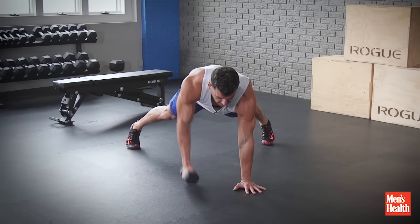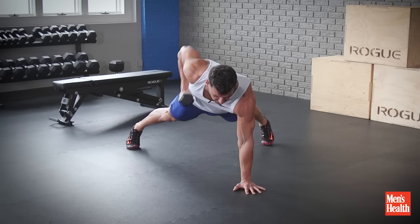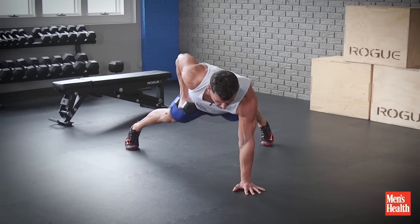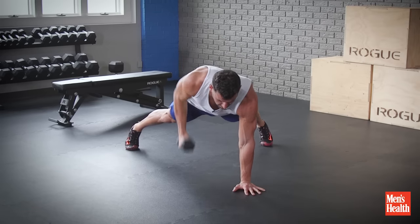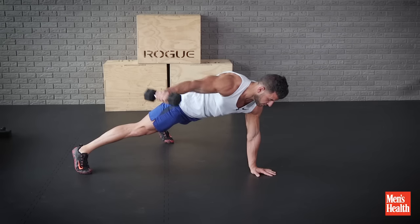So the first part of the complex, we do a row — pull it to the armpit, extend into a fly to really fry the rear delt, return, then we row, and then we go to a kickback. Then we repeat that sequence: row to reverse fly, row to kickback.